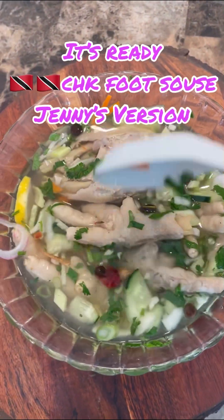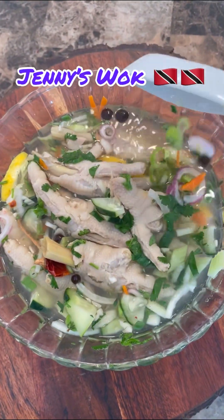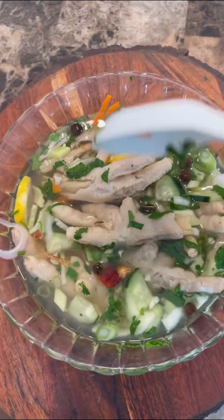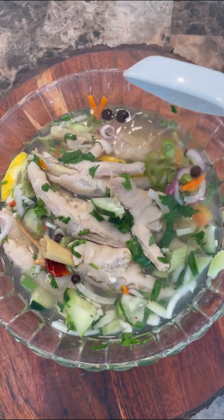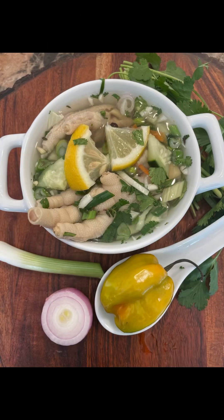And now into the refrigerator. It's ready after four hours — Jenny's version, chicken feet sauce from the beautiful island of Trinidad and Tobago. Happy carnival to each and every one of you! I know you'll all be enjoying a cup of this while you dance to all those beautiful rhythms — the carnival, the calypso, even at the tents. Do enjoy, from Jenny's Walk — from my kitchen to your kitchen.